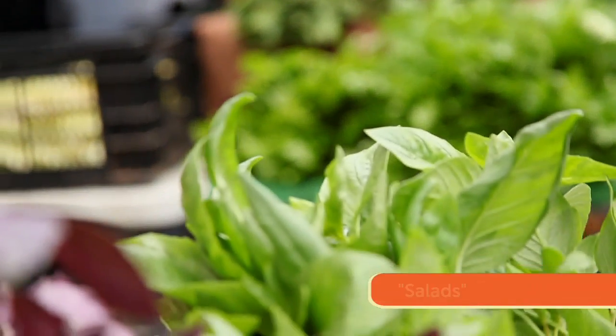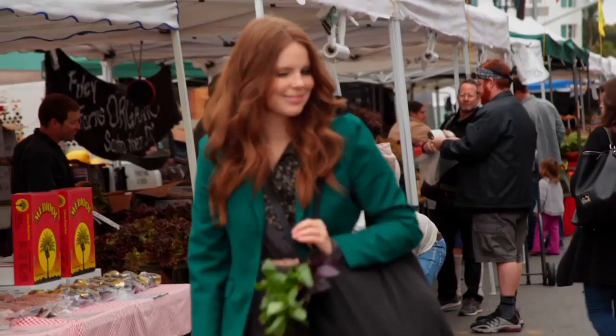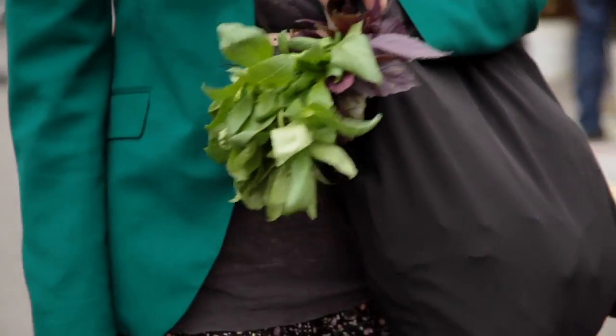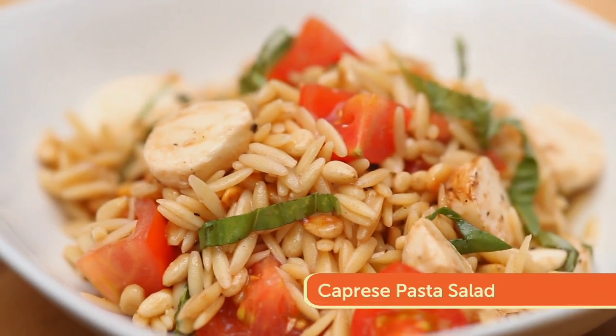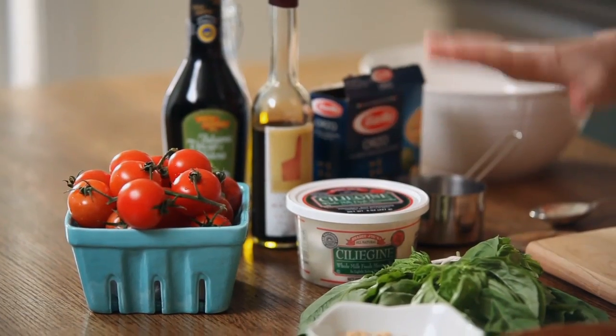I'm making a menu full of salads — not your average green leafy side salads. These dishes are full of fresh vegetables and grains. I'm getting started with my caprese pasta salad with toasted pine nuts. It's super fresh and really simple with cherry tomatoes, basil, mozzarella, and balsamic vinaigrette that makes it perfectly irresistible.